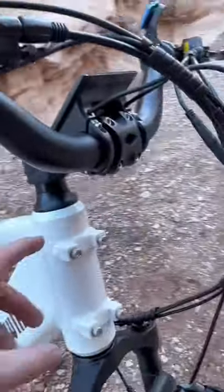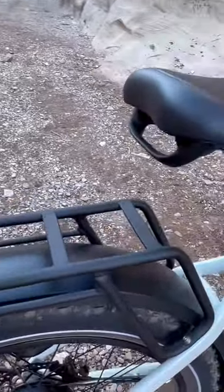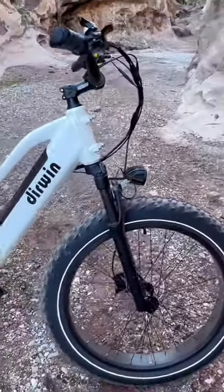I do have some attachments here for a water bottle, and then in the front they've got a basket you can add as well. Large rack — it's about a foot and a half long. There's a rear fender and a front one as well. Most of you guys know that I don't like the look of fenders, so I did leave that off, but you do have that option.